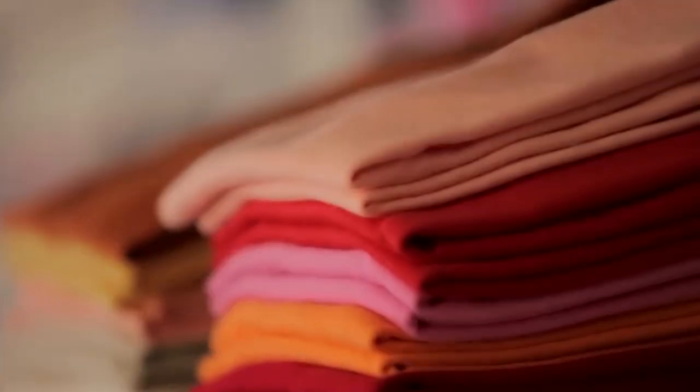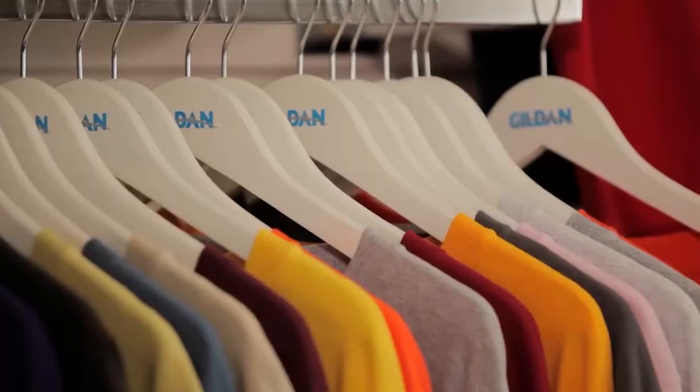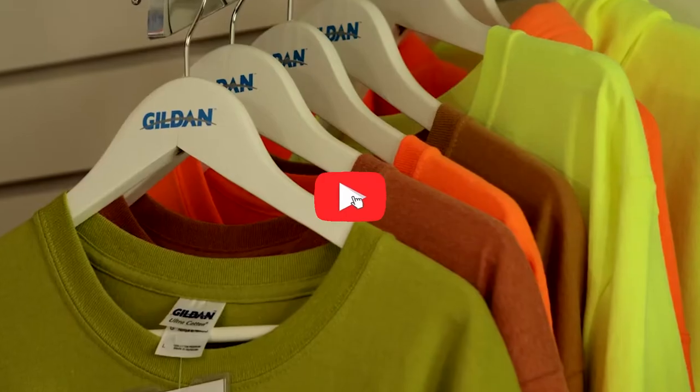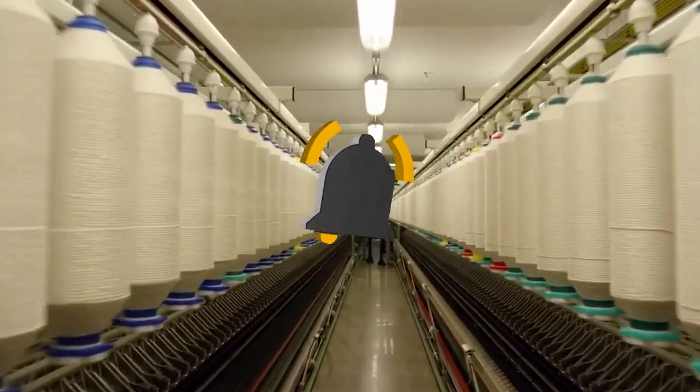Gildan is probably the most recognized brand when it comes to blank hoodies, sweatshirts, and t-shirts. You can find this brand being used by merch lines such as Travis Scott or in some of the most popular stores like Pacsun. With that being said, we're gonna put these sweaters to the test to see if they're worth it or not.